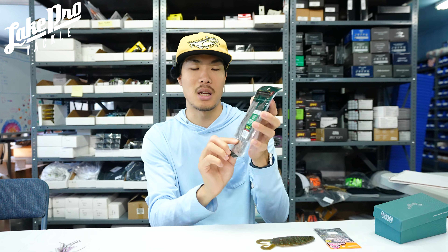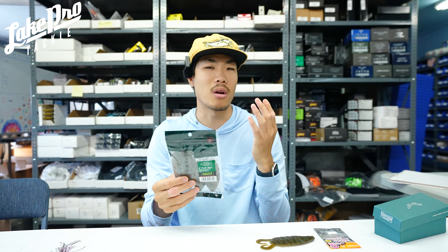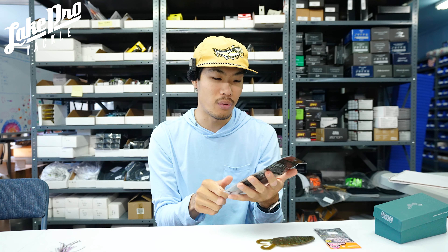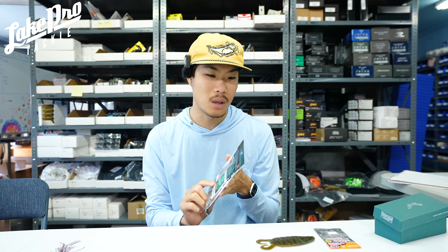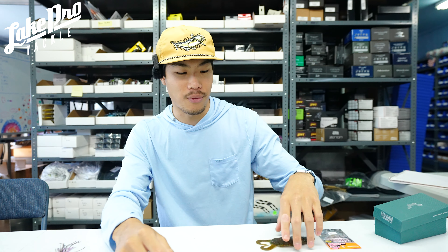We've got four different colors right now. This one is the light green pumpkin red plus green flake — they also call it Christmas tree. This one is cinnamon gill, which kind of looks like a tilapia with an almost green pumpkin gray body and a bunch of different flake — green, blue, silver. This one is watermelon black flake, a standard watermelon with black flake. And we also have light green pumpkin blue and purple flake. Four different colors, very limited quantities coming from Nori's Japan.